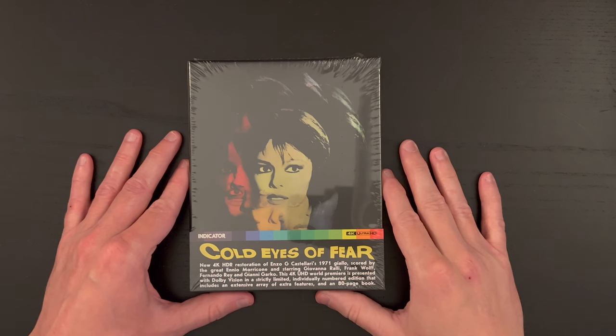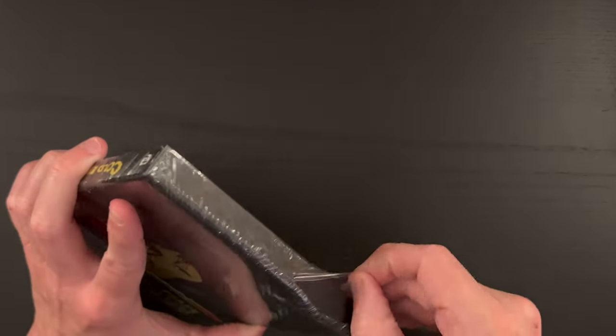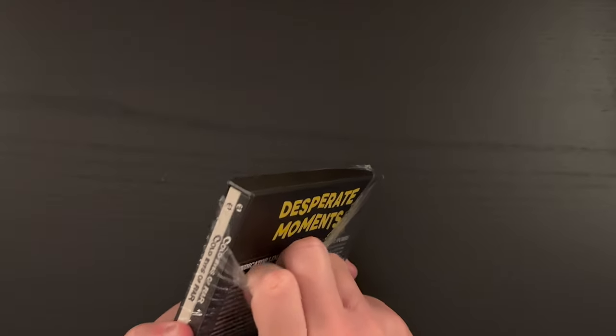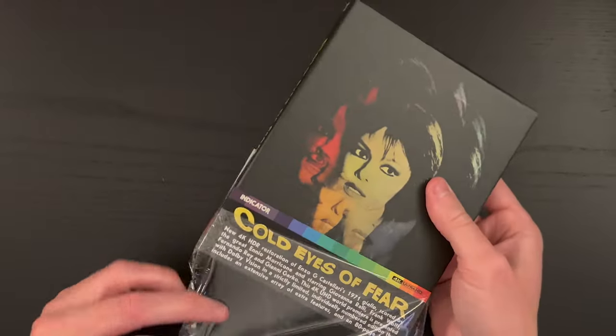Here we are with our set, our 4K Ultra HD set for Cold Eyes of Fear from Indicator — my first 4K edition in my Indicator collection. I look forward to collecting more as they make some new announcements.